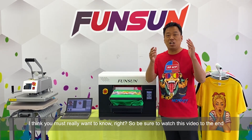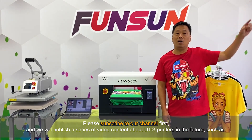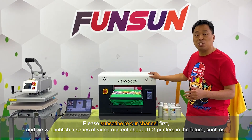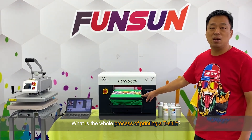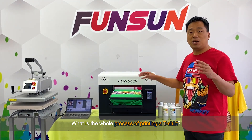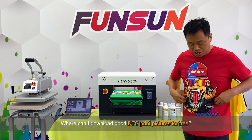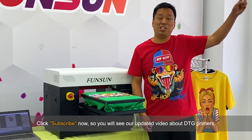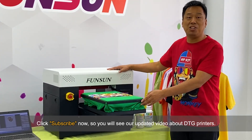I think you must really want to know. So be sure to watch this video to the end. Please subscribe to our channel first, and we will publish a series of video content about DTG printers in the future, such as the whole process of printing a t-shirt, methods and skills in DTG use and operation, and where to download good DTG print pictures for free. Click subscribe now so you will see our updated videos about DTG printers.